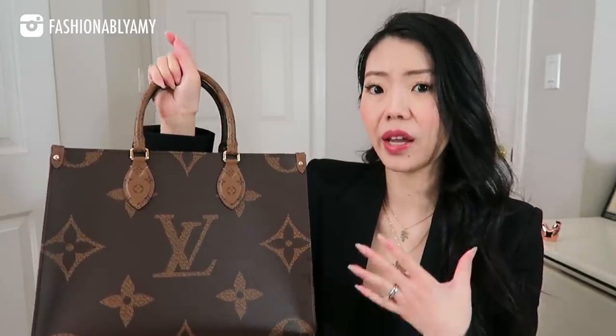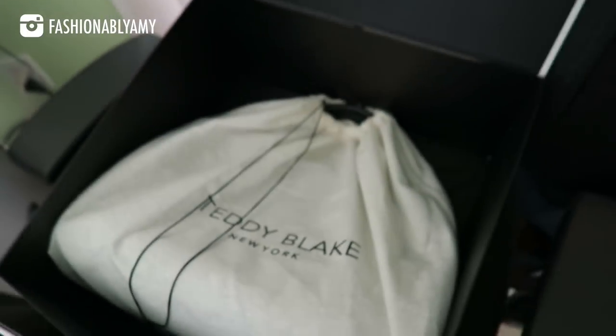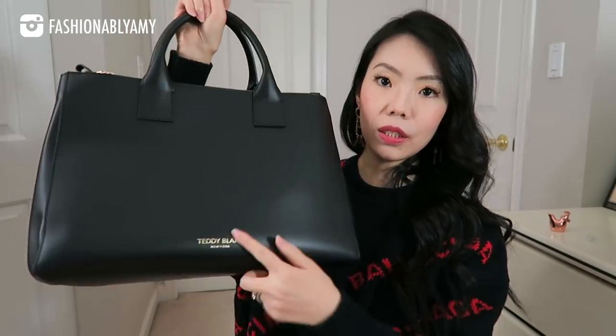If you're already a follower of my channel, you would have known that I featured a review of the newest Louis Vuitton On-The-Go MM size. I mentioned in that video that my laptop — the MacBook Air 13-inch from 2017 — did not fit in that bag, as different models and even different years are different sizes. This bag will definitely fit my laptop. In fact, it fits my husband's MacBook Pro 15-inch, which is really old and really big. So rest assured this one will fit almost all 15-inch laptops. It came in a beautiful white box as well as a dust bag, and both sides are exactly identical except the front side also has the Teddy Blake logo on it.